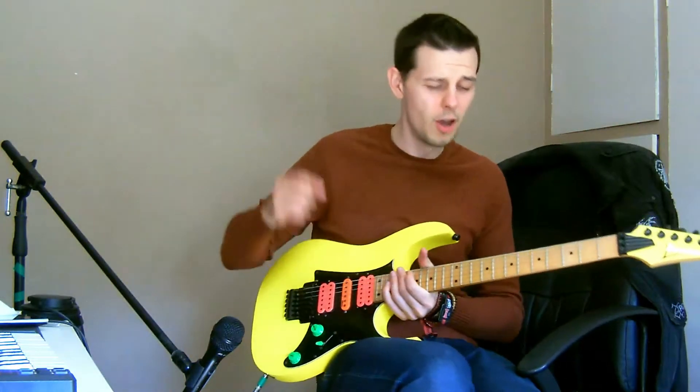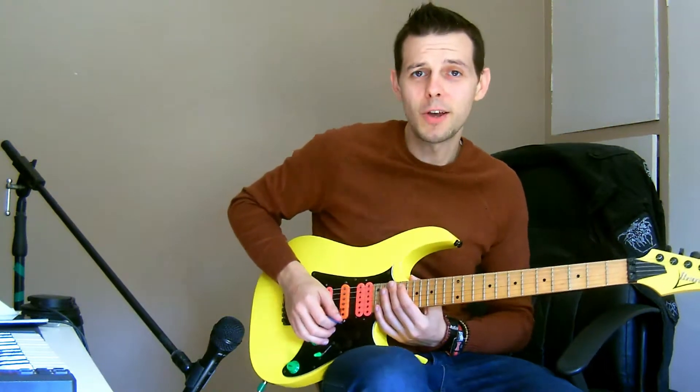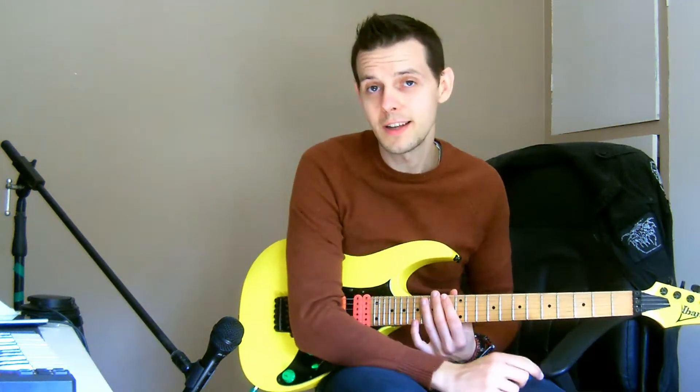Hello everyone, it's me, it's Anthony Kirch. We're gonna do this blisteringly fast E minor pentatonic lick. And if you like free guitar lessons like the one in this video, then subscribe for more because I do loads of them. And we're just gonna jump straight in.